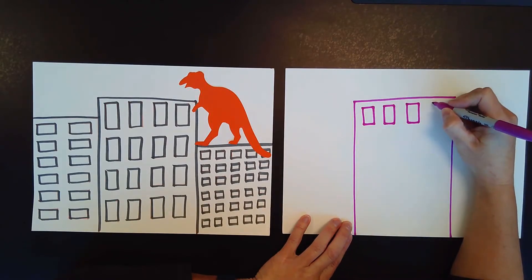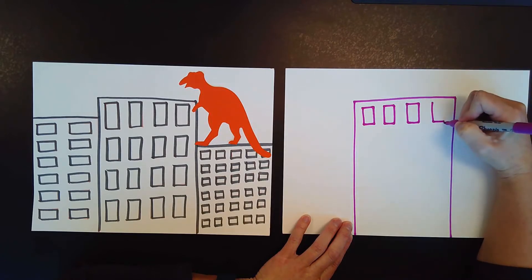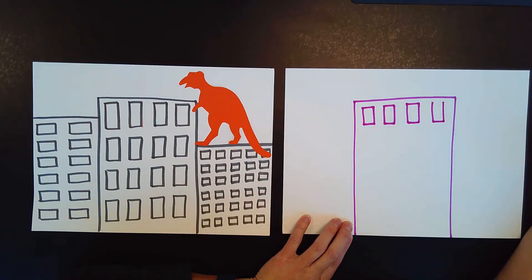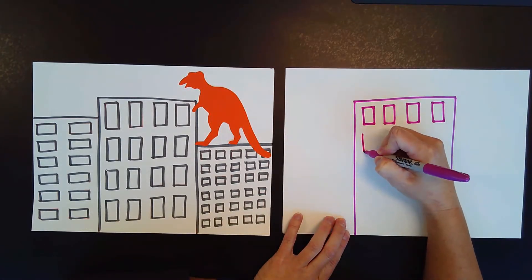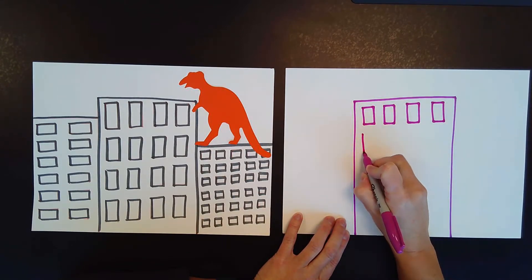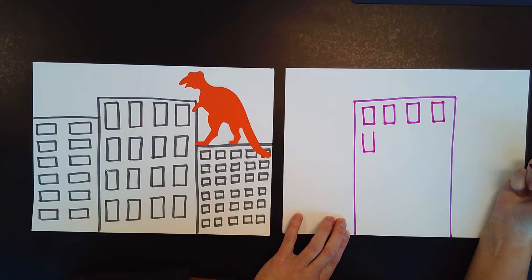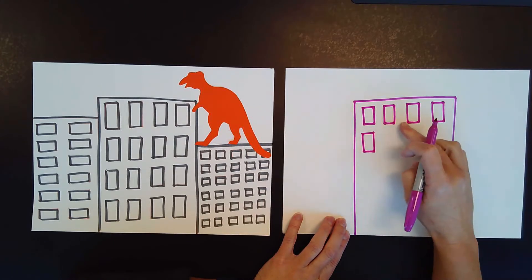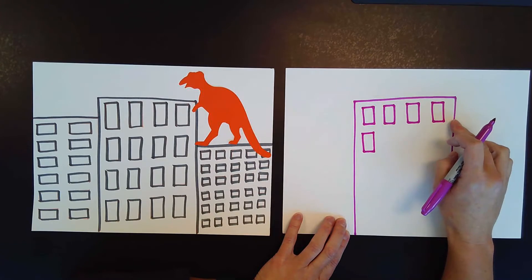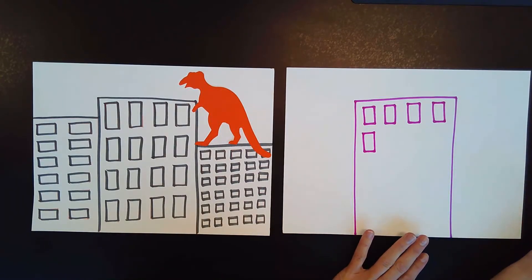Then I'm going to add another one: straight line down, number one, little line over, capital L, straight line up, letter U, and then little line over — and I have a rectangle window. Now if you can only fit three windows across, that's fine. If you can fit five or six, that's fine too. Does your picture need to look exactly like mine? Nope, it doesn't need to look like mine at all.